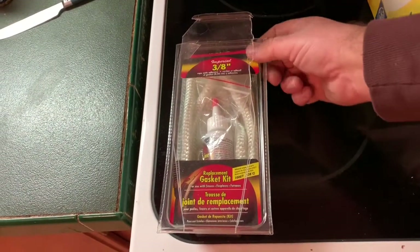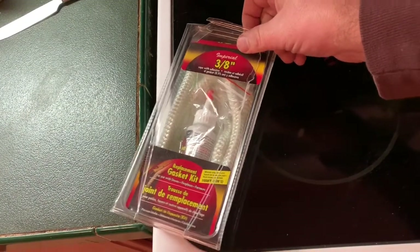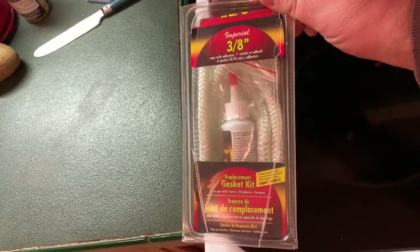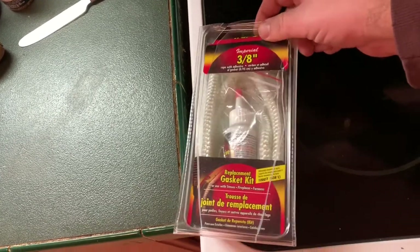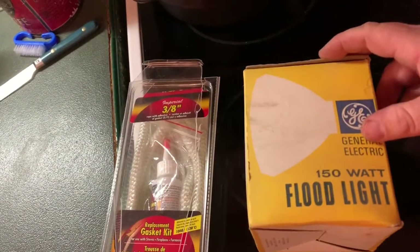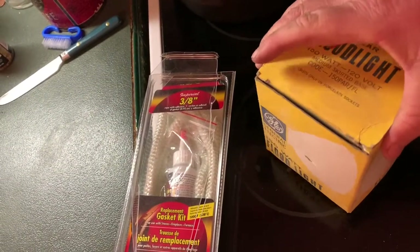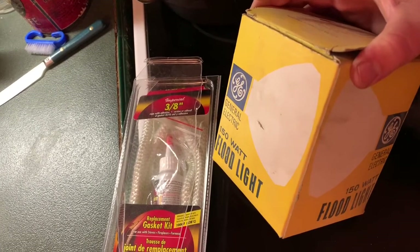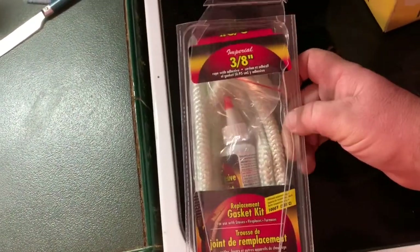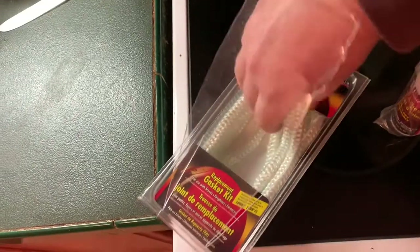You would not believe how hard it was to get this package open — I had to get out scissors, a pocket knife, a chainsaw, a fighting sword, all kinds of stuff just to open it. And all that's in here is rope and some glue. They had this thing locked down like Fort Knox. Meanwhile a light bulb comes in a cardboard container you can open real easily — a light bulb protected by cardboard but rope protected by plastic wrapping. Awesome.